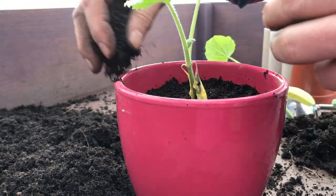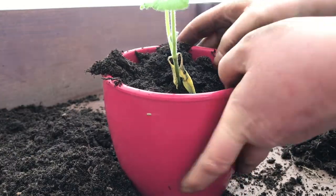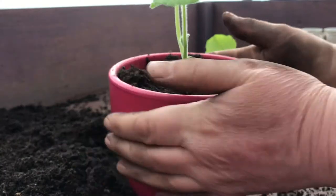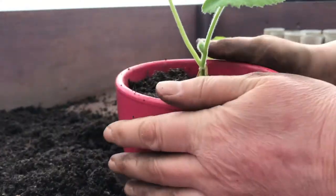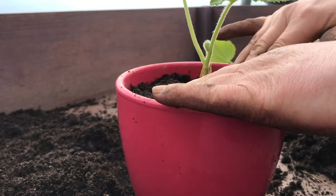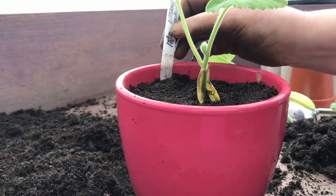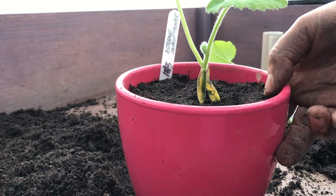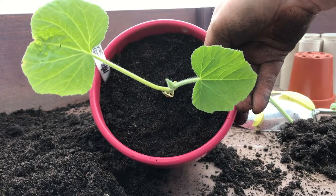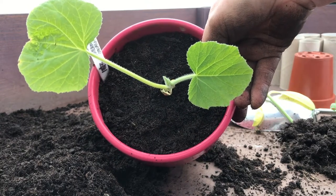I might just add just a wee touch more in, just filling it up. Give it a wee shake, give it a wee pat down, and again just firm up. Keep my label, pop that back in. There we go, turn it round. The only other thing I would do now is give it a wee water and take it back indoors.